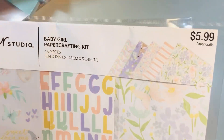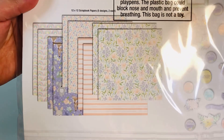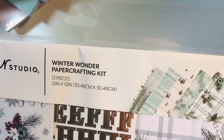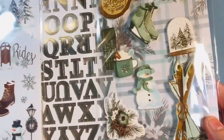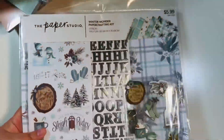This one's called Baby Girl — it looked new and has more of a purple theme than a traditional pink baby girl theme. You get some ephemera, stickers, and alphas; really cute. I love the pastels and how they used purple as the main color. Then there's Winter Wonder, which also looked new. You get some gorgeous dimensional stickers, alphas, and regular stickers, plus 10 sheets of paper — two of each sheet.